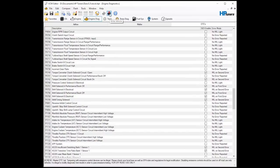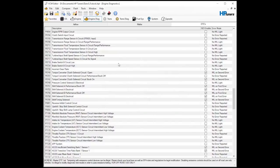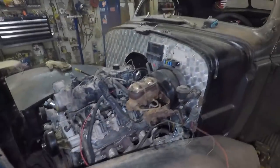That pretty much covers it — that'll get you going. At this point you go 'Write Vehicle.' You have to do a full write for the VATS part; after that you can do just a calibration write. That's pretty much all I do in HP tuners for a basic unlock.